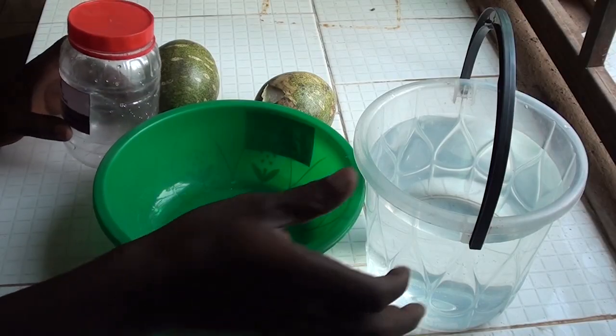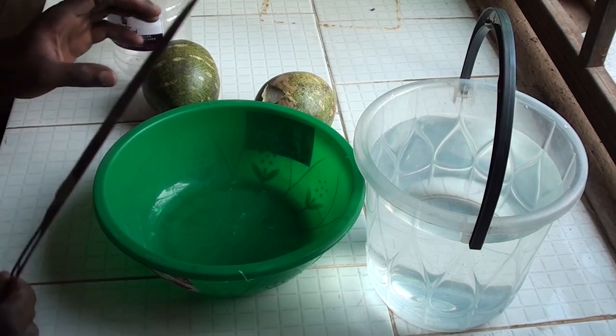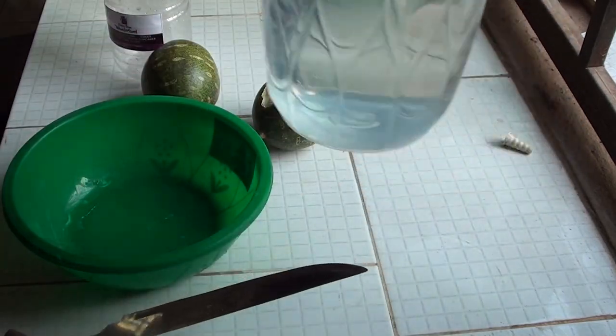So today we're going to talk about how to prepare Tangeri extract. Without further ado, I'll go to my table and show you how to prepare it. Right here on the table I have my knife, my bowl, and some water.